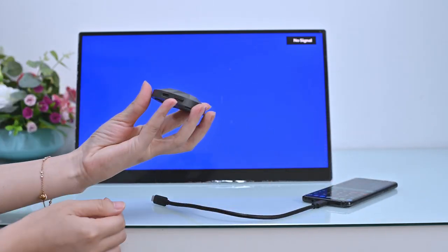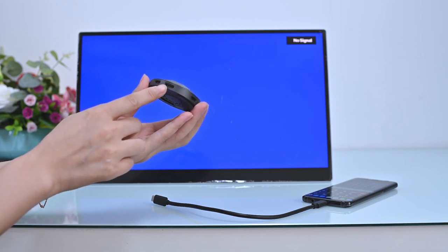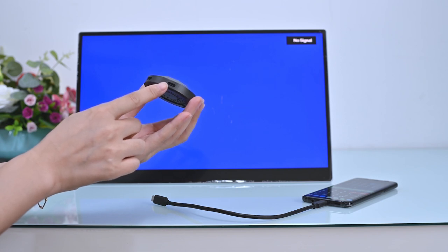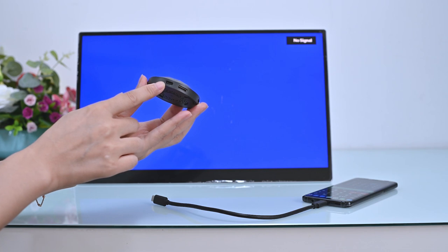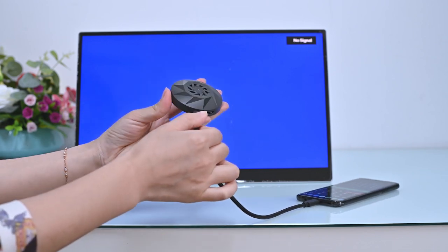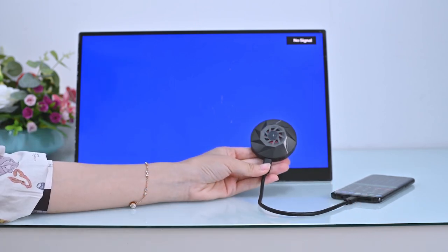The transmitter has three ports: a USB-C video input port, a mini HDMI video input port, and a PD power input port. We'll connect its USB-C port to a smartphone, which will allow you to touch wirelessly. If you are using the HDMI port for video transmission, touch is not supported.